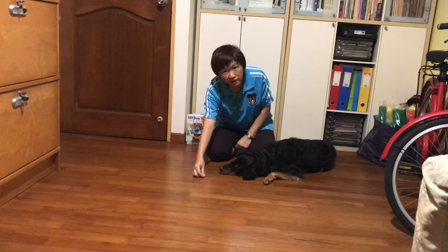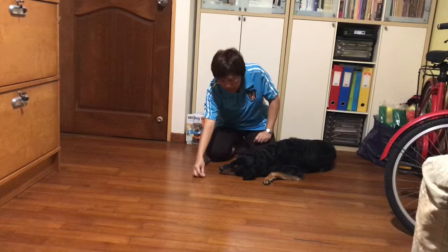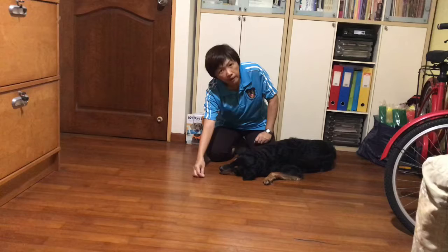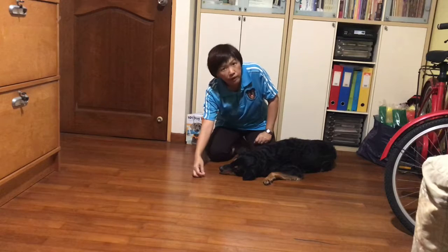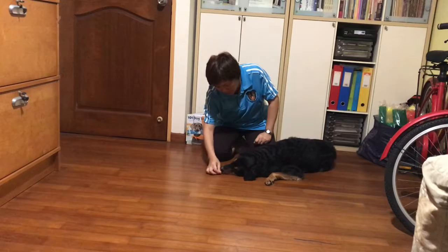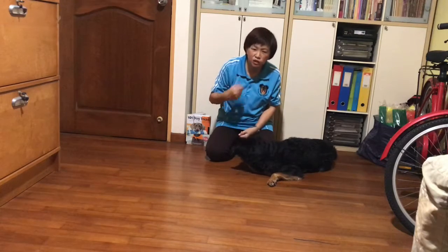When you're done, you can say 'stay,' you can say 'wait,' whatever command you want to use. When you're ready, move the treat towards him and give him the command 'take it' or 'okay' — whatever works for you. Good boy! And lavish your praises.